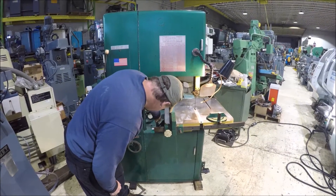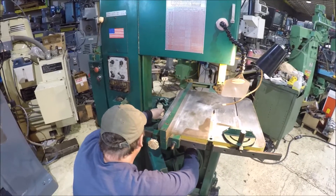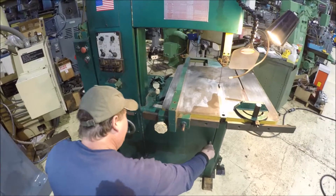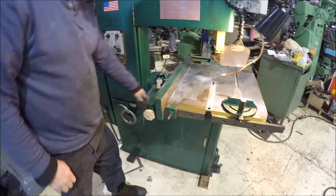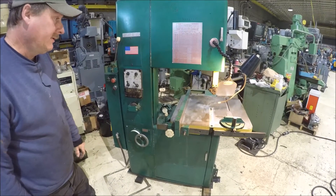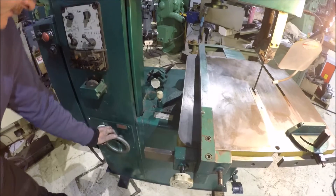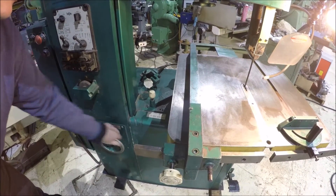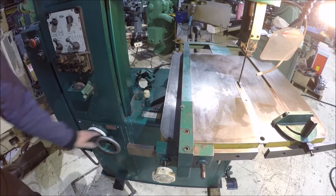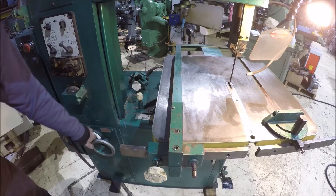Now it's in all low range. I may have to jog it by hand a little bit to get it into gear — you don't want to shift it while it's running. Okay, this should be low range. It slows down pretty good; that's about 90 feet per minute there. Pretty slow.